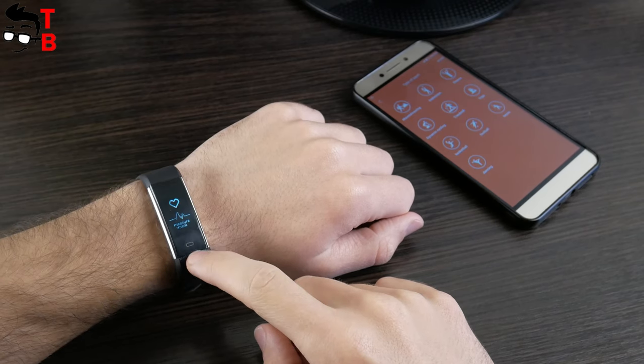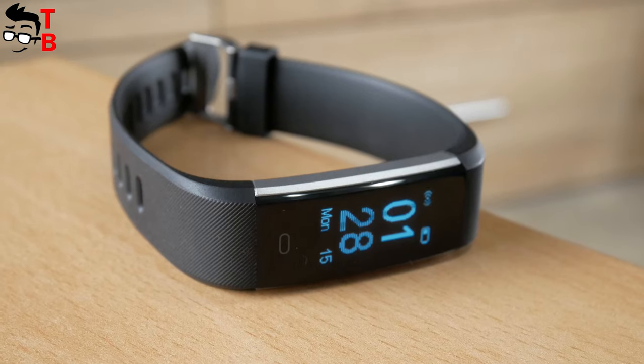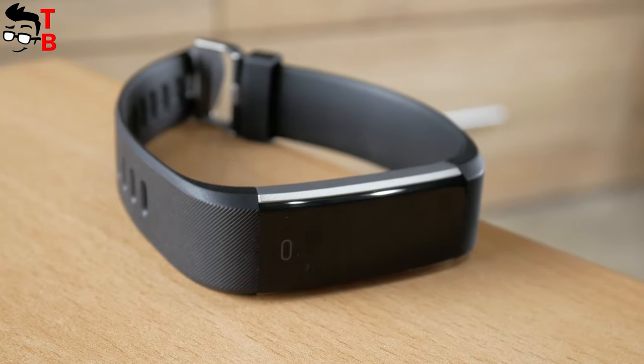Please hit the like button and subscribe to our channel, Tech Brothers. In the description, I will leave the link where to buy this smart band.